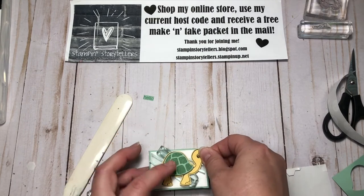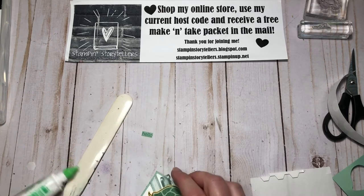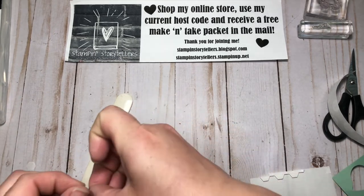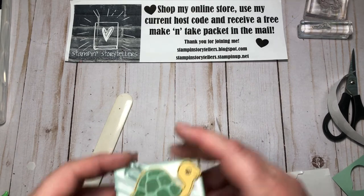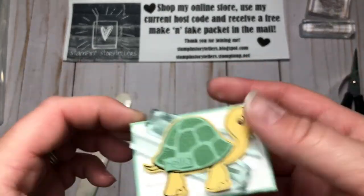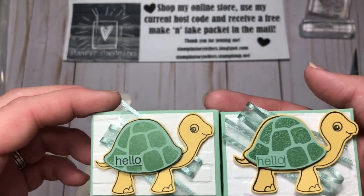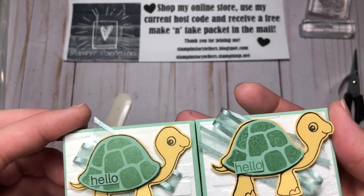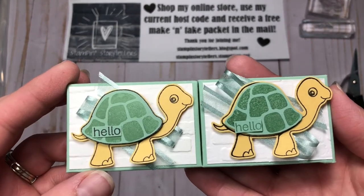Add that right in the middle of our box, and then our little tiny 'hello' goes in the bottom left corner of his shell. Isn't that a fun cute box to just have in your purse, ready to hand out at the bank or give to your friends? Hopefully they're not thinking you're implying they have bad breath because you're giving them mints, but I think the little box makes up for it.